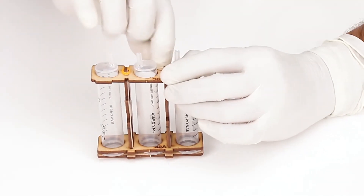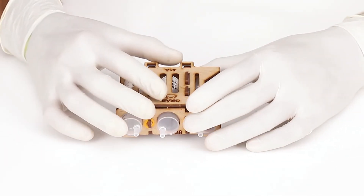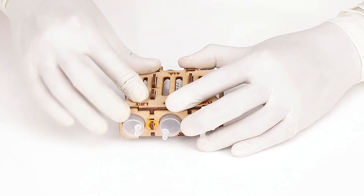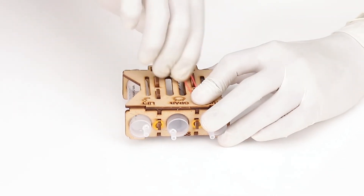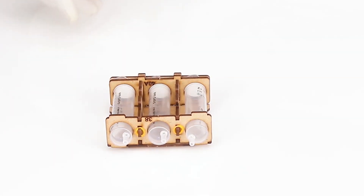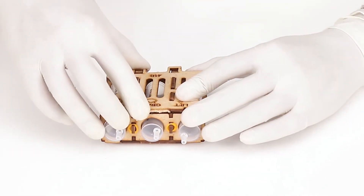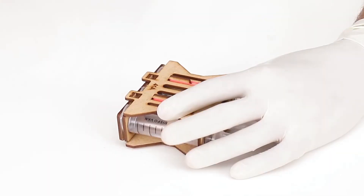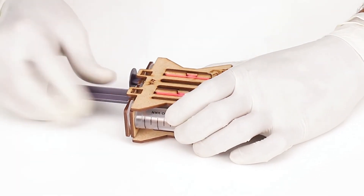Place two tiny bands over the slots to secure them. Take part number 41A and place it above the set — it will slide through the slots of part number 39. Make sure the text is facing upwards. Place two small rubber bands vertically to secure the lock. Turn the arrangement upside down, insert part number 41B, and secure it with two small rubber bands. Now insert the plunger in the syringe bodies. Our remote is ready.